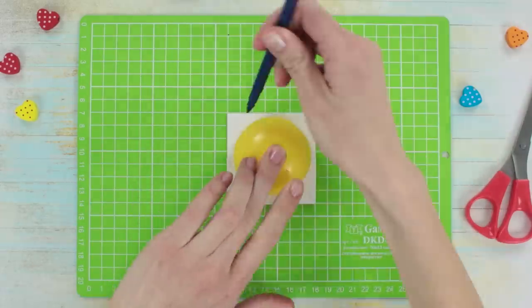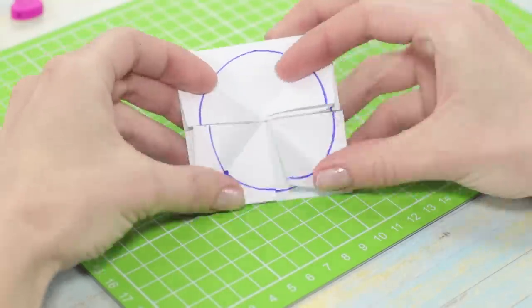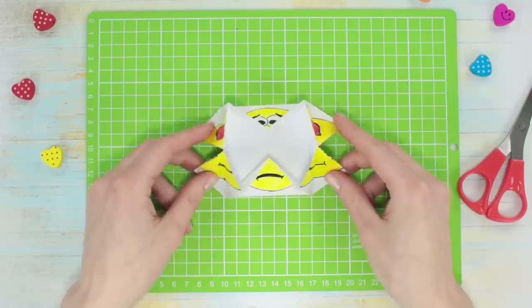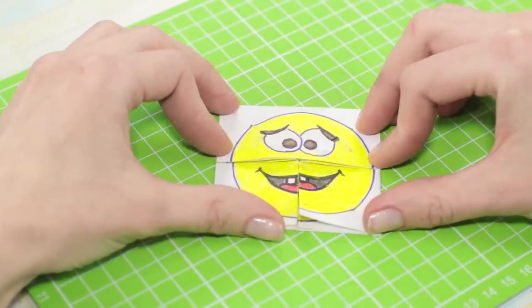Draw a circle on it. Flip through the folds and draw the same circle on each fold. Fill in the circles and add some eyes and a mouth. Flip through and watch how the emoji changes, switching between modes and going through a range of emotions.